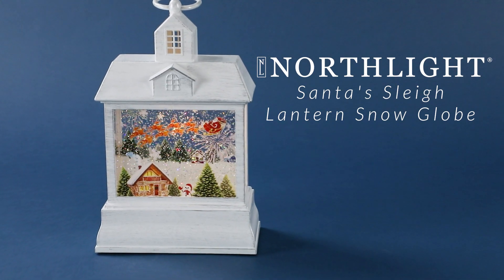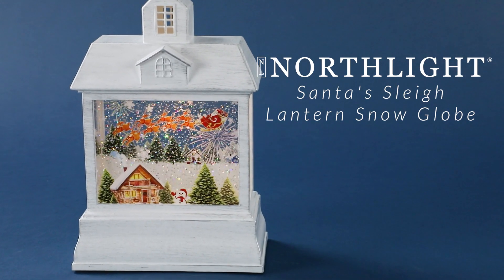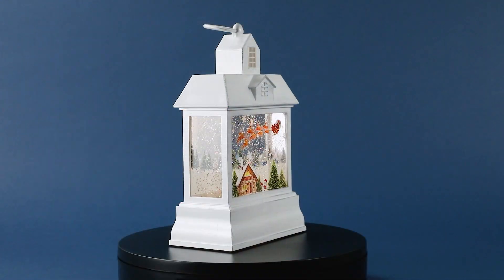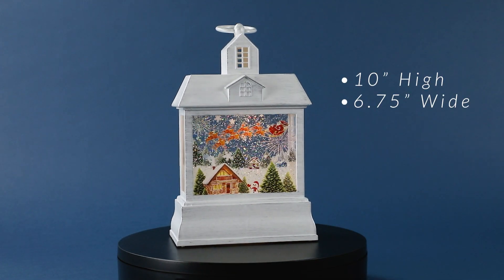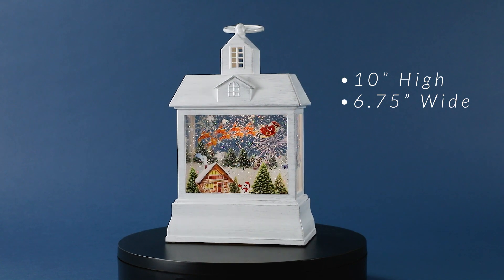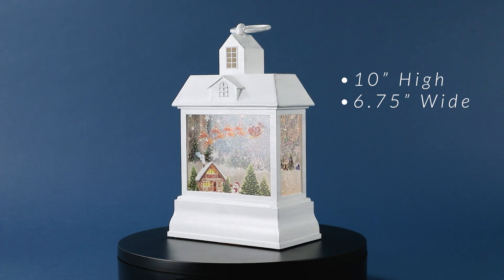Get into the holiday spirit with this pre-lit snow globe lantern. This battery-operated lantern is designed to resemble a charming, old-fashioned building. Inside the lantern, you'll discover a delightful winter scene complete with a Santa Claus and his sleigh, a cozy house, Christmas trees, and a jolly snowman.